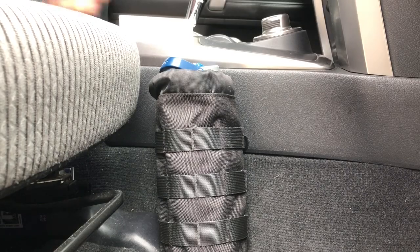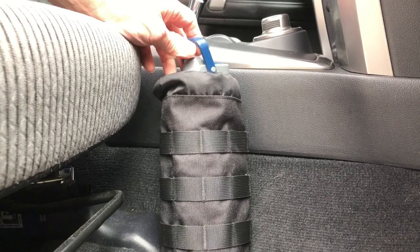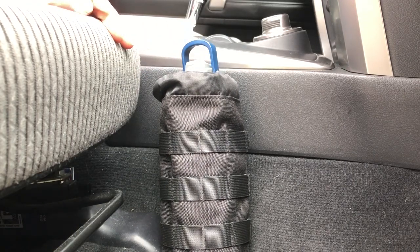Hi all, PlantSideAgent here. Today I want to show you all a water bottle holster that I made for my two vehicles. If you're interested in this sort of thing, stay tuned.